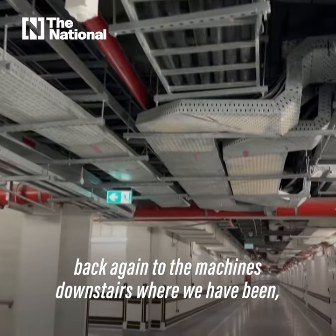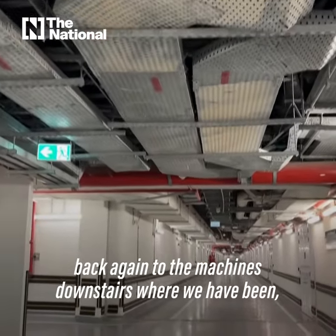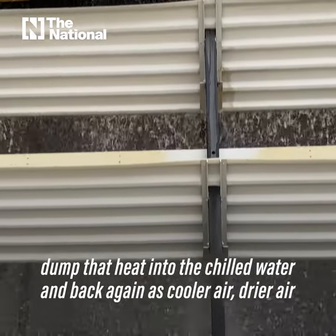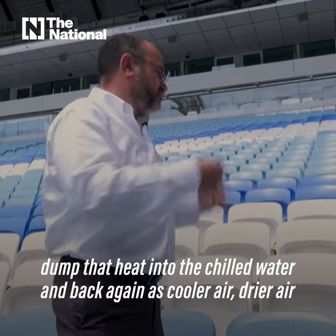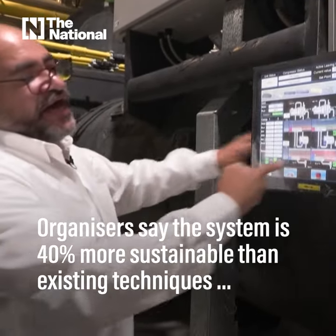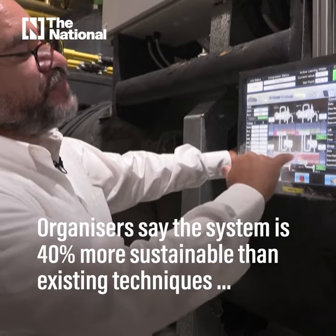It goes back to the machine downstairs, dumps that heat into the water, and returns as cooler, drier air to the people. This is our evaporator, which is padded, and this is our condenser, which is not padded.